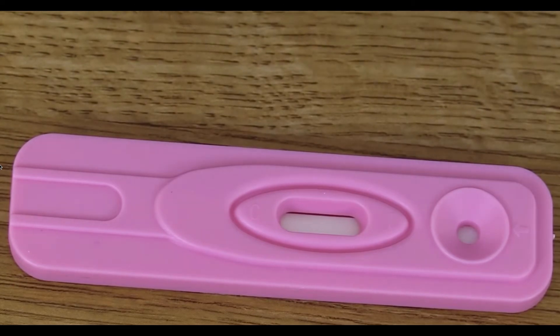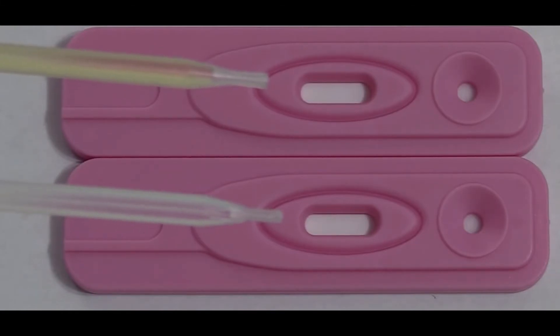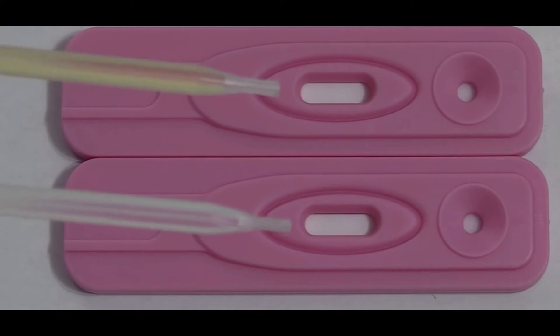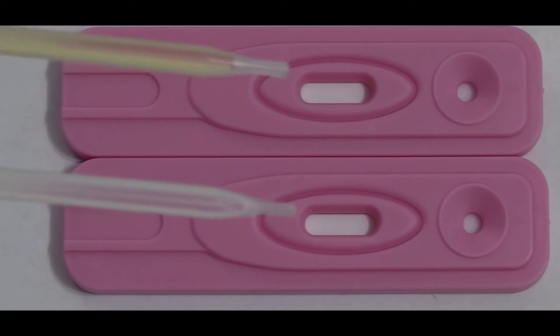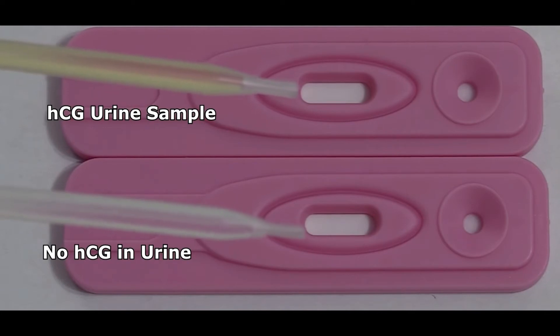So now I want to show you how to do the test, and I'm going to show you a test that is positive and one that is negative so you can see the difference. We have our droppers that contain our urine samples — we used the droppers that came with the packaging to collect the urine. In this top dropper we have urine that contains HCG, and this bottom dropper does not have HCG in it.